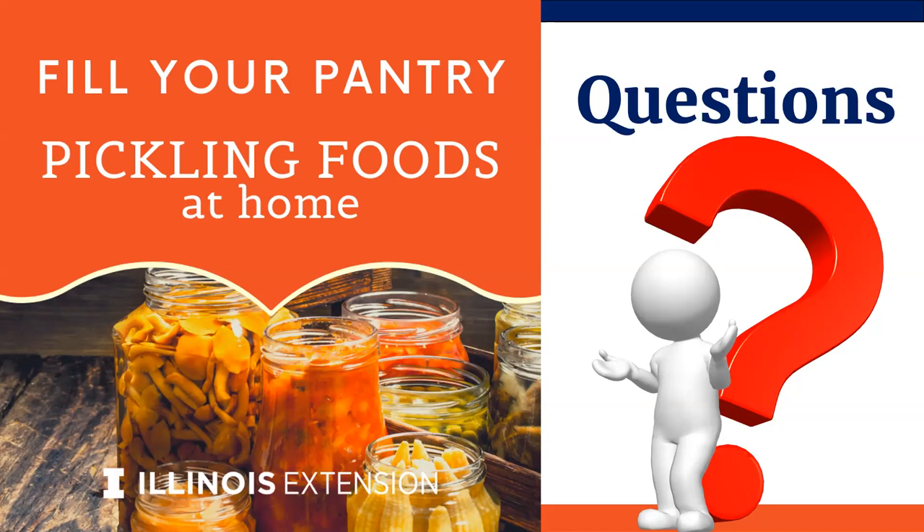Do most people just do a canning bath for dill pickles or do they pressure can? Most just do the boiling water bath - you could really harm the texture of those dill pickles, and you're using the acid vinegar to avoid any kind of botulism situation. Regarding handouts from previous webinars: they are slowly making their way to our website at go.illinois.edu/nutritionwell - scroll down to recorded webinars and next to each recorded webinar there should be a handout you can click on, plus the recording itself.